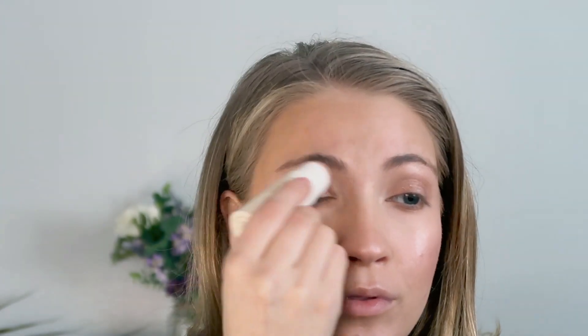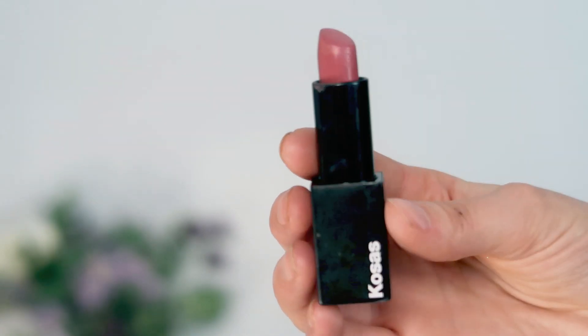It gives a really gorgeous glowy, dewy shine, which I think is really pretty. I'm going to apply some to the nose, a little bit on the cupid's bow, some on the brow bone, and also on my pinky to apply to the inner corners of the eyes. For lips, I'm going to apply the Kosas Weightless Lip Color in the shade Rosewater — a gorgeous everyday pink lip color that will go perfectly with this look.